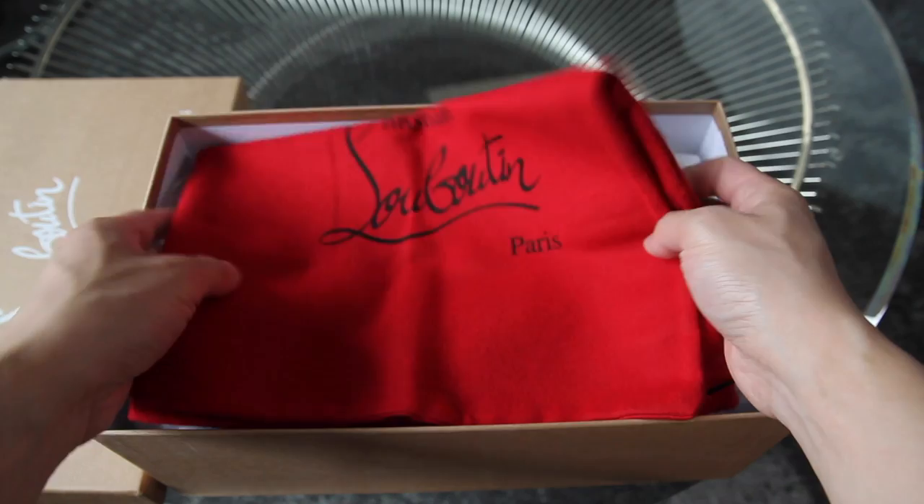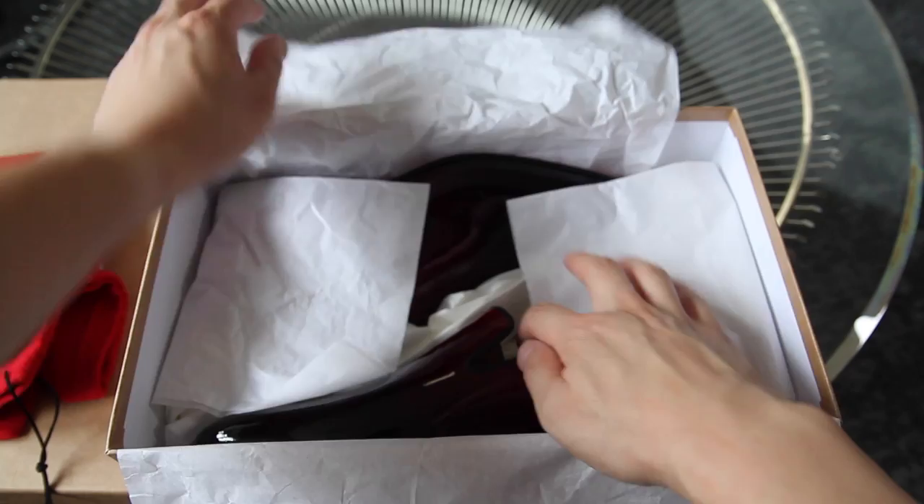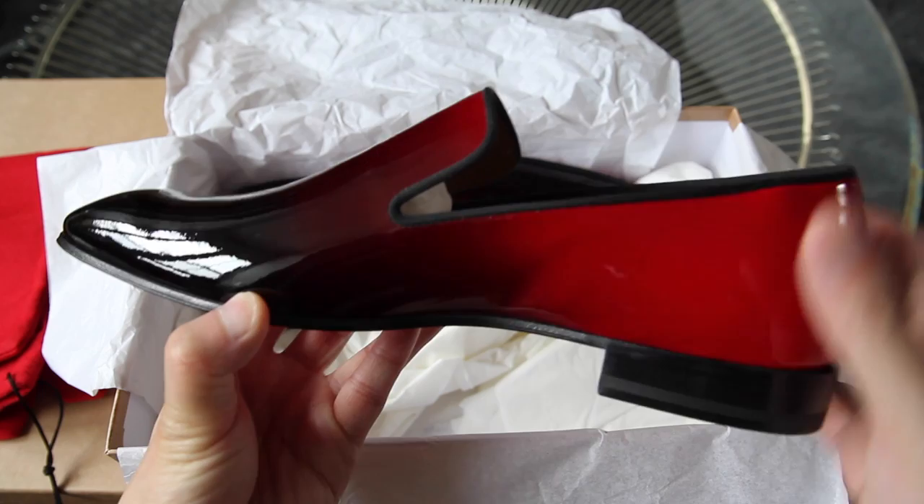So this pair just came with one dust bag, unlike the other one I purchased which came with two half-size dust bags. The shoe that I got is another pair of loafers, from the spring-summer collection.